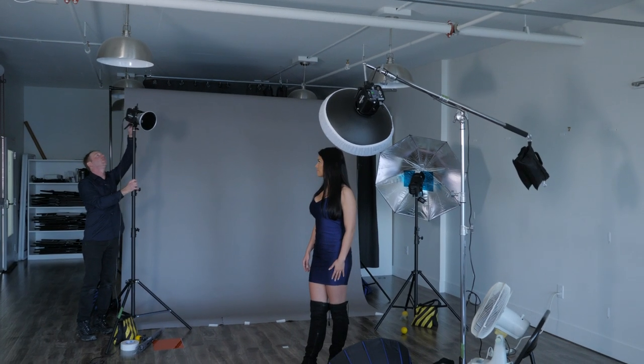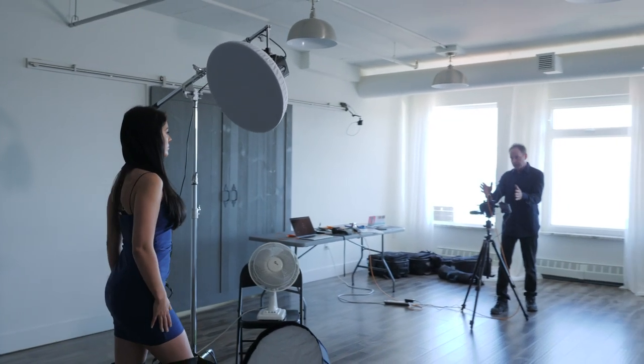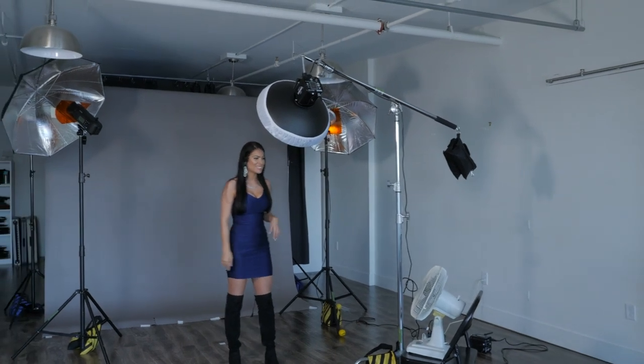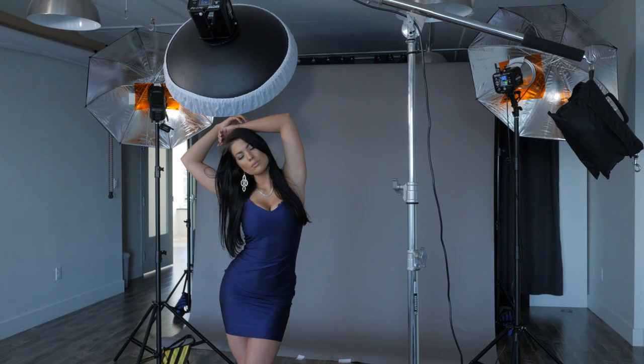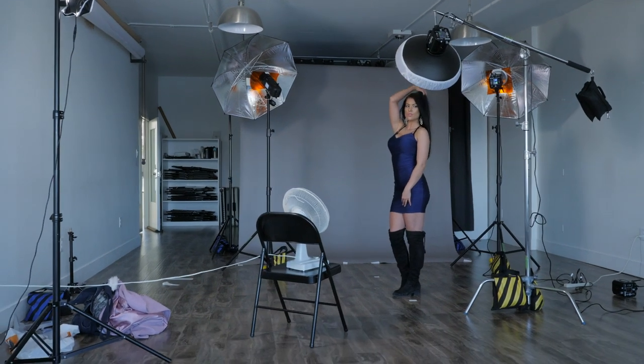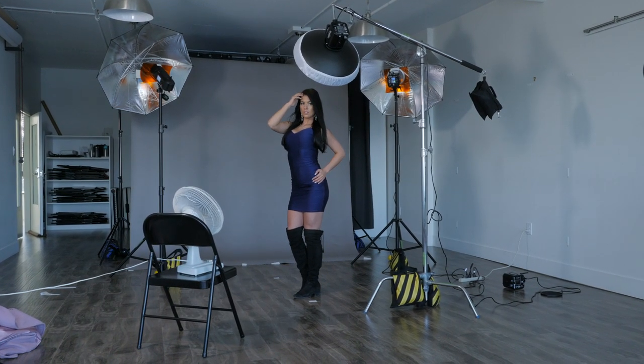If I'm shooting in the studio, I use the Paul Buff Einstein E640. I find it a little bit quicker and more consistent than the Godox AD600 Pro. When you're shooting, you want your flash to fire quickly and consistently — otherwise you'll miss shots, with some well-lit and some dark. With the Godox, the trigger tends to miss a few shots here and there. The Einstein is very consistent. It's 640 watts but can also go very low, so you can shoot wide apertures. One downside: you can't use high-speed sync, so outdoors your shutter speed is capped around 200 and you'll need an ND filter.